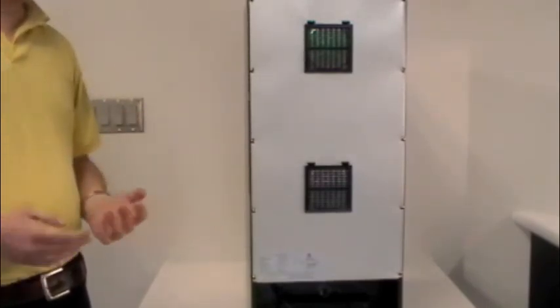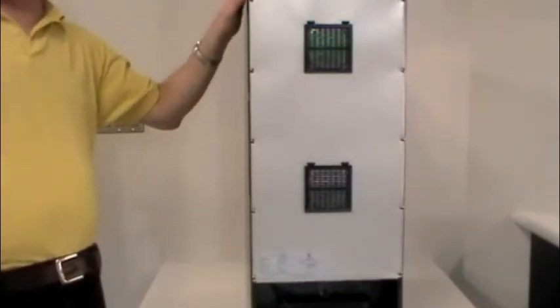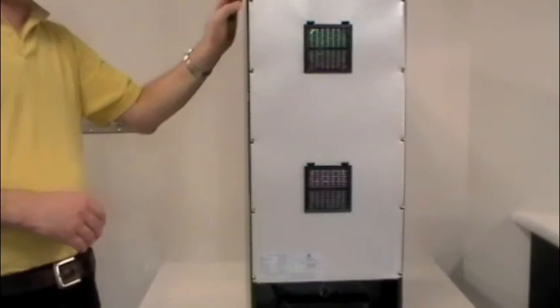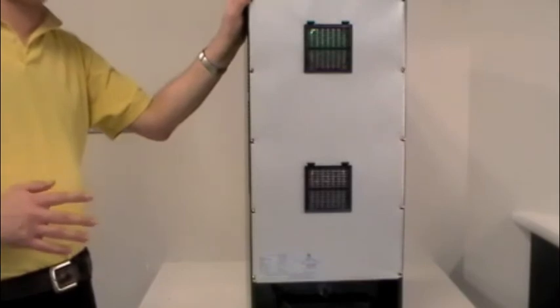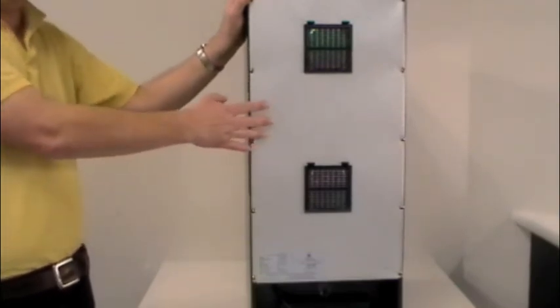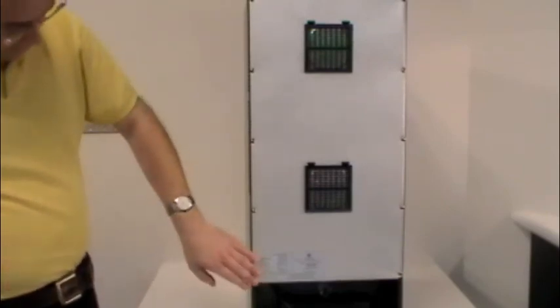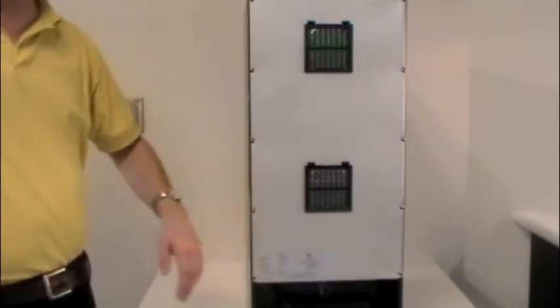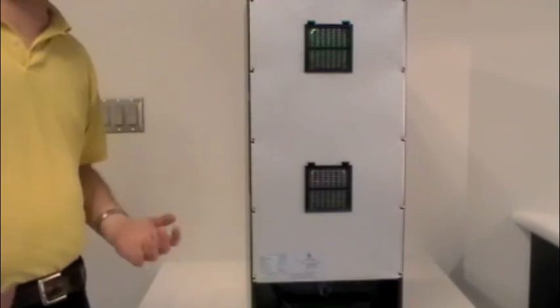Roughly every six months to one year, you should remove the sheet metal back and go in with a vacuum and brush attachment to clean everything you can see. It's vitally important that you unplug the unit before doing that, because we're dealing with hazardous voltages inside the enclosure once the back is off. Also on the back, there's a rudimentary electronic diagram of the unit that gives you an overview of how it works, and it contains our serial number and customer service contact information including our phone number.